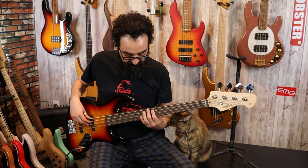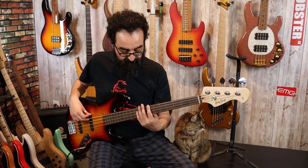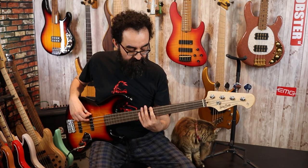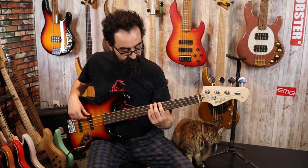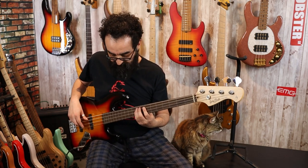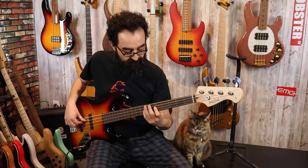We're going to play with both pickups engaged as well as just with the bridge pickup soloed. Tone at 100% for both. Let's get started. Here's both pickups together, tone all the way open. Next, here's the bridge pickup.